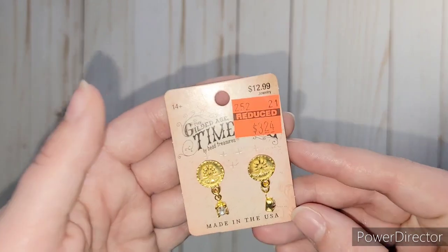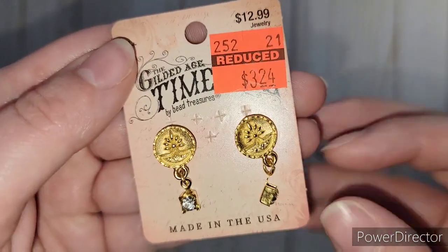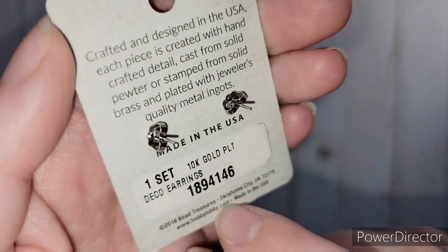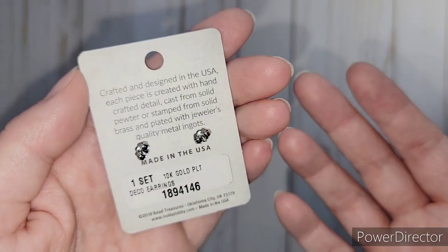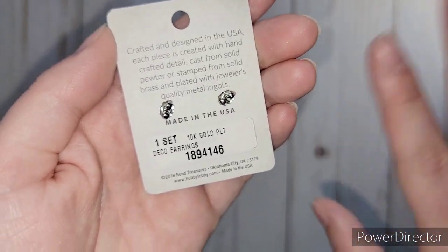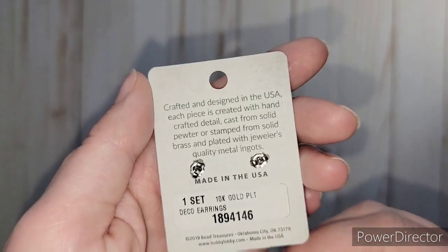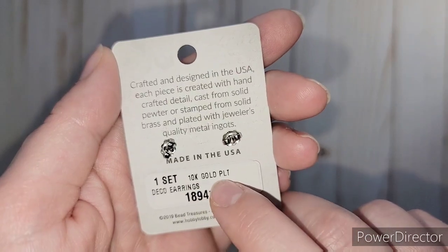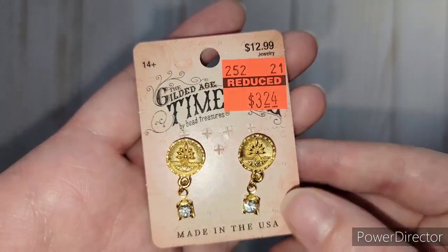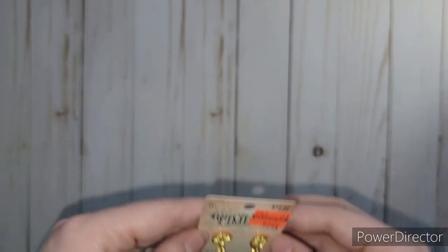I found these pretty earrings - originally $13 and I got them for $3.24. The reason I got them was because on the back it said 10 karat gold plate. I cannot wear cheap earrings - I can only wear gold or white gold or my ears break out really bad and bleed. I can touch metal just fine, but I can't have it in my ears or I get an allergic reaction. I was going to see if I could wear these because of being 10 karat. I hope so because I have hardly any earrings. It was so pretty and I don't have anything gold, so I thought I'd try it - and if not, I'll find something else for it in my projects.